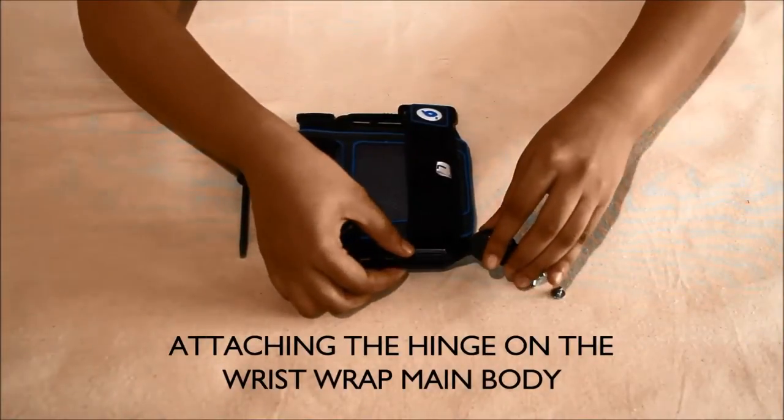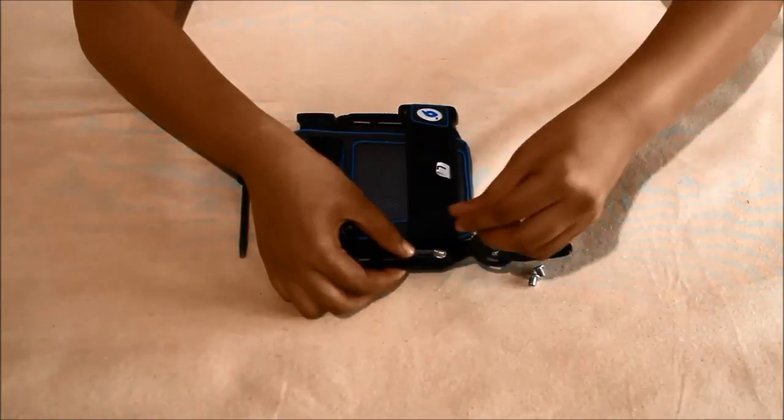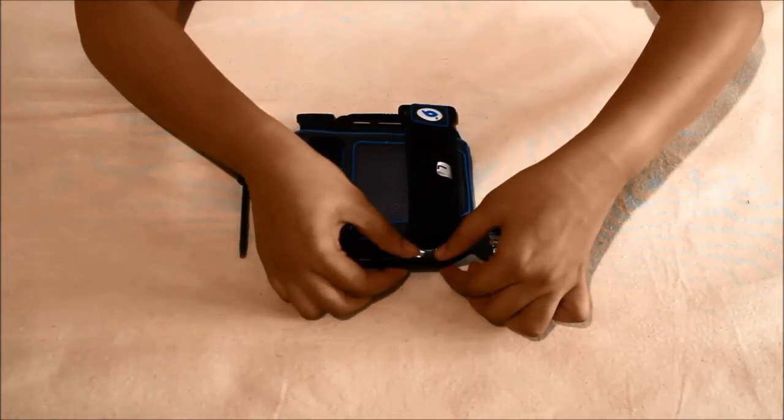Attaching the hinge on the main body: place and fix the hinge on the plastic hinge rail affixed to the main body of the wrist wrap with a slot pan head screw.